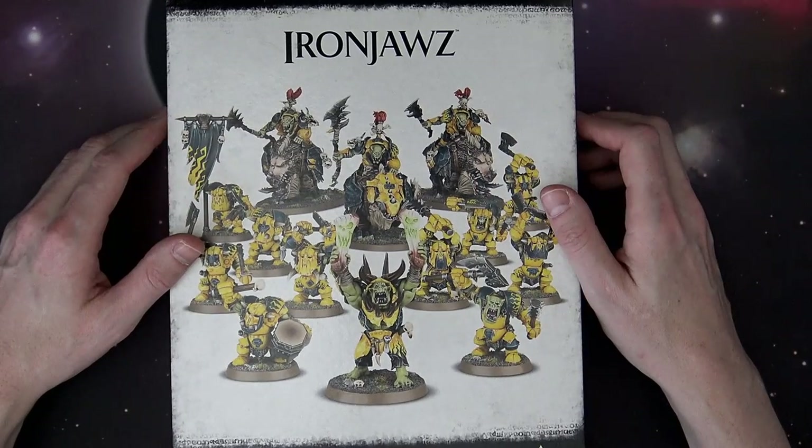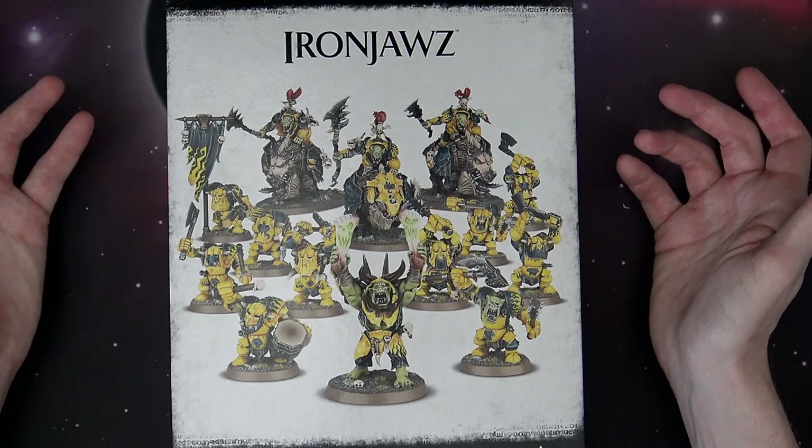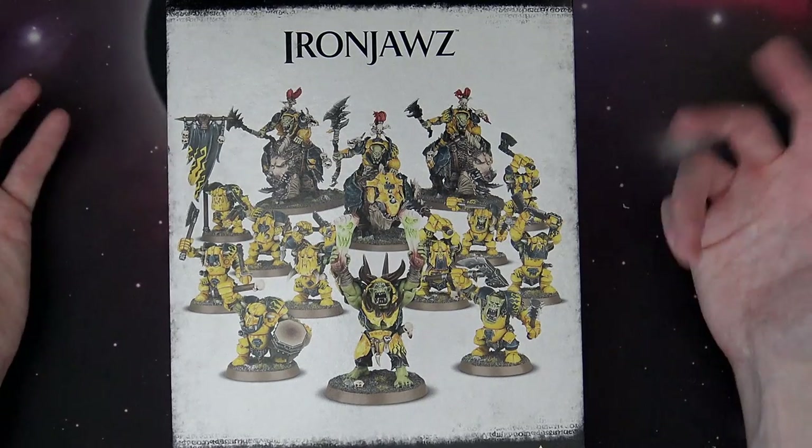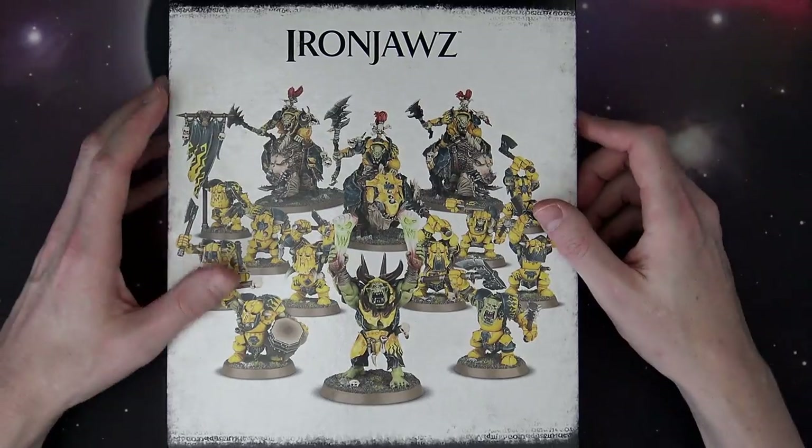A lot of these are about 500 points if you point them out on the Age of Sigmar scale, and what's cool is they kind of match up against each other pretty decently. You and your buddy can each get one and they always have suggestions for how to make them bigger.